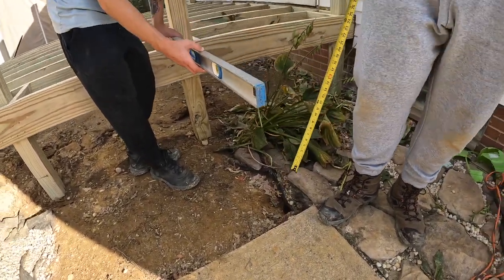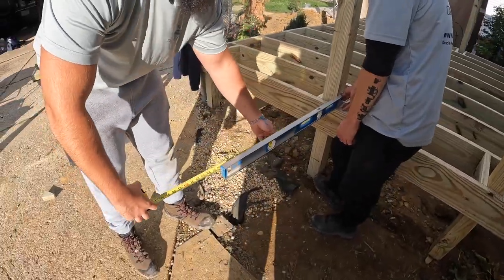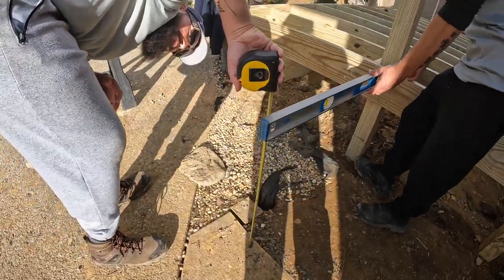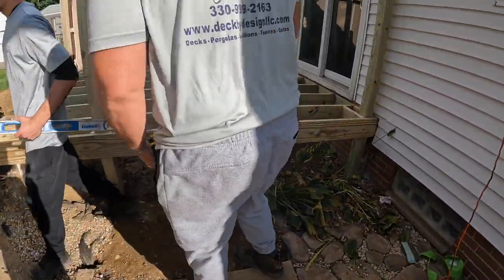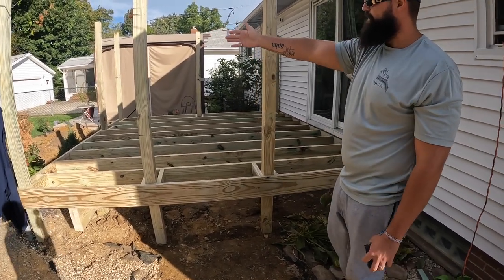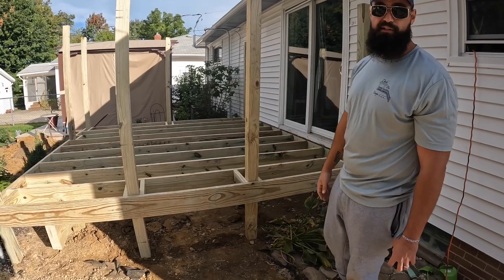I got 23 and 3/8 right here and then I'm gonna come over and check it on this side. 33 inches — I pull my level over to that mark. Colin levels it while I measure down. I got 24 and 3/8. So on the right side of your steps my elevation is 23 and 3/8. On the left side it's 24 and 5/16 to 3/8 depending on where you're landing on the concrete.